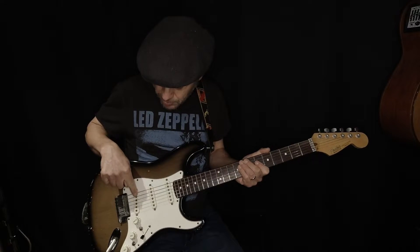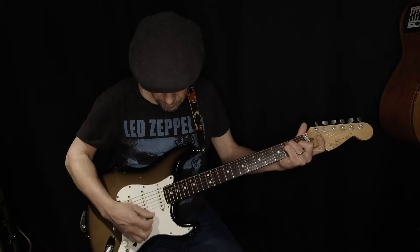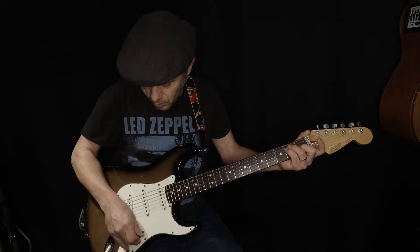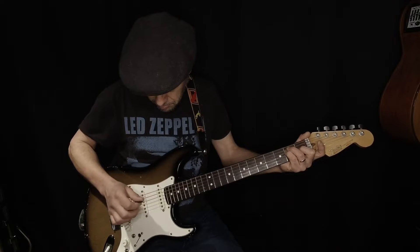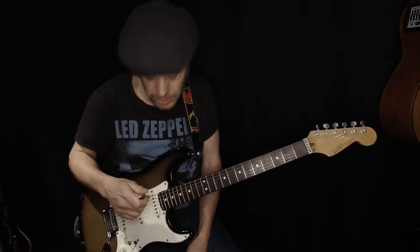Notice on the Fender Strat how the bridge pickup is raked slightly — angled — so you're taking advantage of the higher harmonics of the first string to get even more brilliance. If I compare the open E string with the bridge pickup, the top end is much louder, whereas moving to the middle pickup they're more equalized, and with the neck pickup the levels are more equal. The Fender Telecaster works on this same principle — that's why you have a slanted pickup.